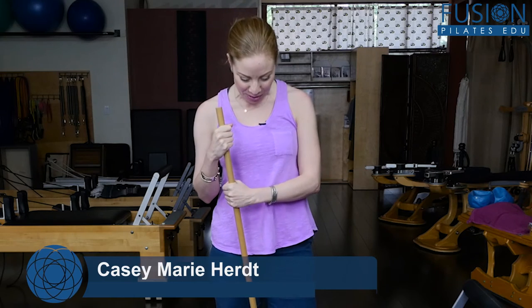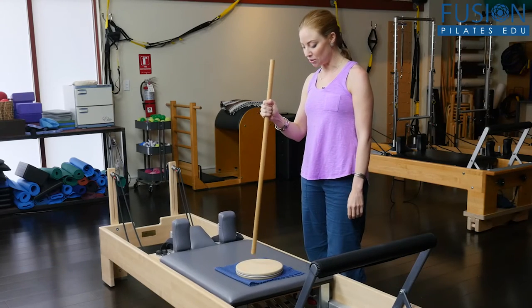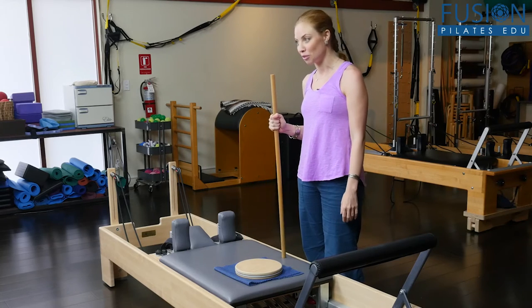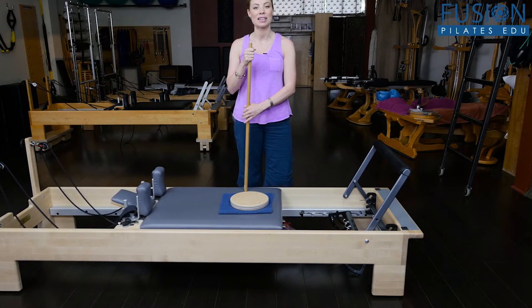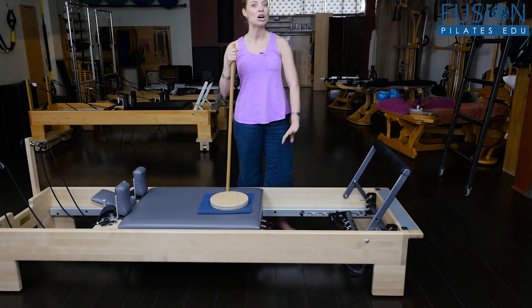We have a little bit of a setup here today. I have a regular rotator disc — the 'not-so-lazy Susan' as I call it — on a nice little non-skid mat so that it doesn't get out from underneath me as I'm on the reformer. We have this nice little — I like to call it the skateboard of the carriage — that's completely disconnected from the gear bar.